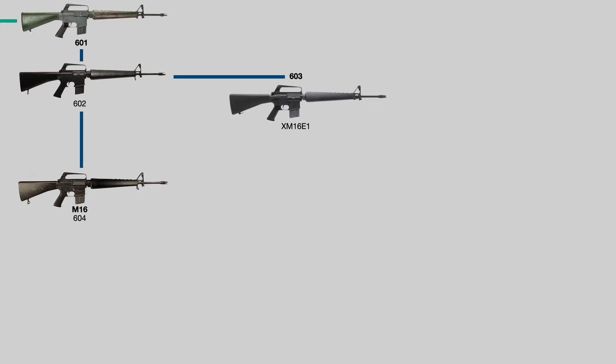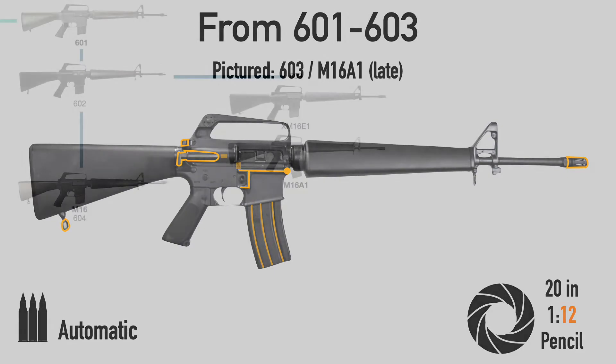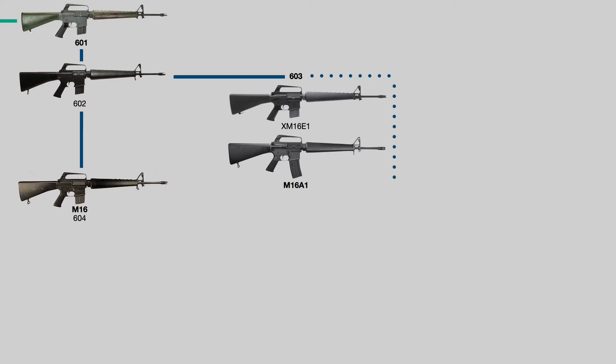The Army took a bit longer to decide on their gun, but eventually in 1967 pretty much gave up on the M14 and adopted the 603 as its official standard issue rifle, now renaming it the M16A1 and adding full fencing around the mag release. The 603 is complicated — it actually has three different names: a Colt name, a military testing name with the X, and a standard issue name. The 603 is both the XM16E1 and the M16A1, except the A1 has fencing, and the later A1s actually have a birdcage flash hider, but these changes were so small they didn't get their own models.